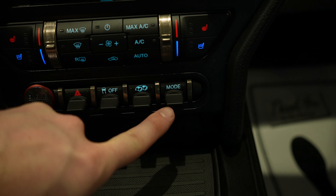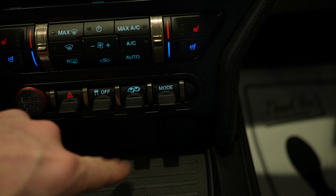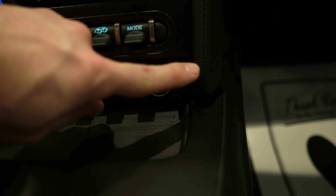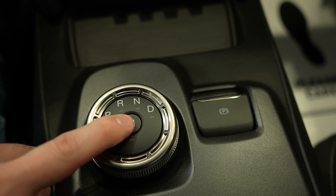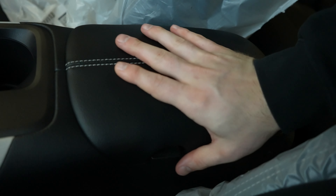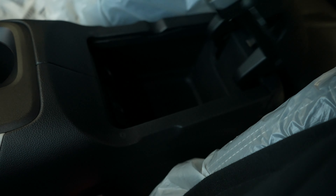Drive mode is going to be right here — this will include track mode, launch control, drift, and stuff like that. Storage mat right here with a USB port and a 12-volt outlet. Electronic parking brake. Rotary dial selector with your manual mode for using the paddle shifters. Two cup holders right here. Really nice storage compartment — access it by pulling on this tab — with a USB and a 12-volt outlet with a cutout for cord management.